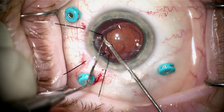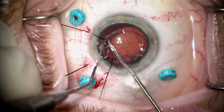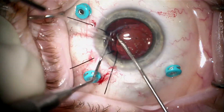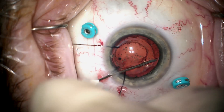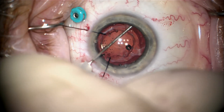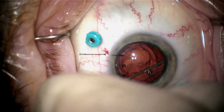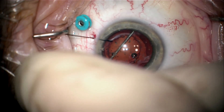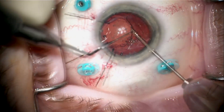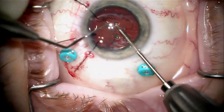After I've got the lens freed up enough, I can go ahead and cut this haptic right at the junction point of the optic, and this gives me some mobility to go after the other side. I'm injecting viscoelastic on a 27-gauge needle and sweeping the fibrosis as I do this. This side is not quite as tightly fibrosed, so I feel like I can pull this side of the lens right out of the bag as it doesn't have as much fibrosis.